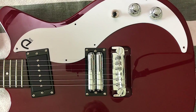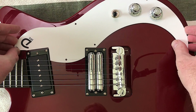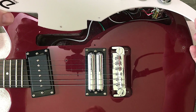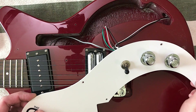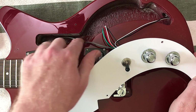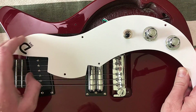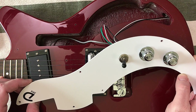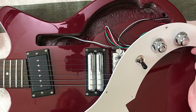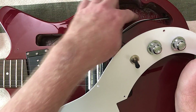I like to know what my options are, and this has a nice easy-to-remove pickguard that's not underneath the strings. Plenty of route there — there's all sorts of room right here. I could put extra switches, a kill switch if I wanted to. That's like the perfect location for a kill switch. Plenty of room down here.